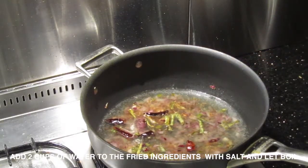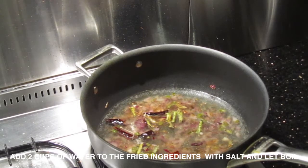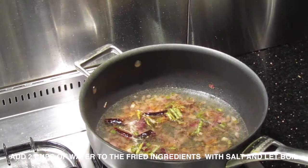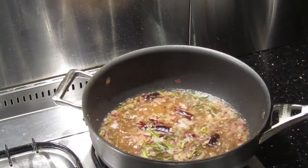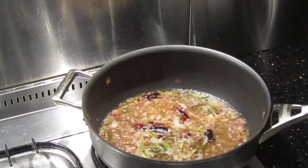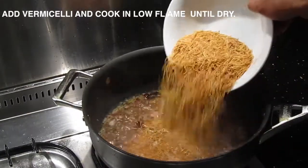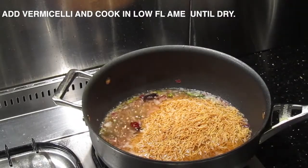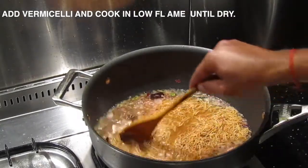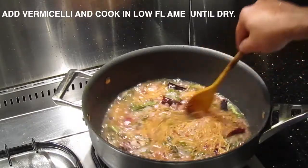Let the water boil — increase the flame and add salt to taste. I'm adding the salt now. Okay, that's boiling. Now I'm going to add the vermicelli — one cup — and cook until all the water has dried up. I'll cook on a low flame so that the vermicelli is nice and cooked.